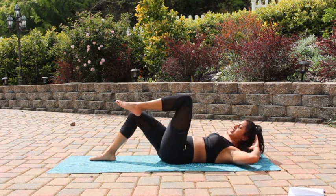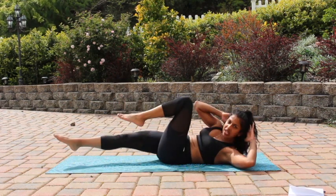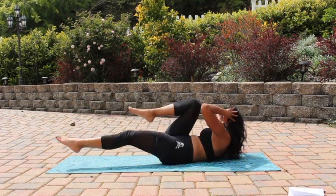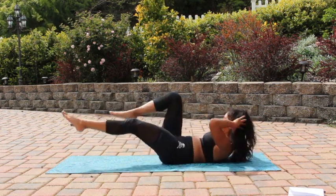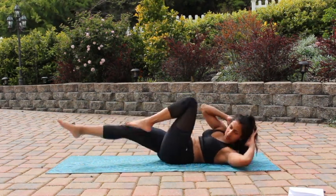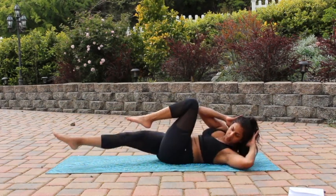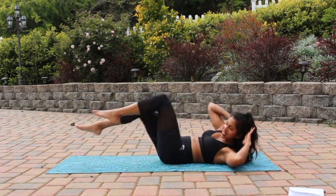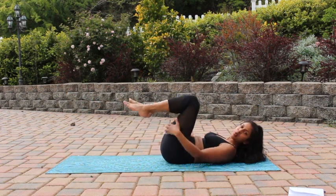Now crisscross — bring your right knee in at about a 90 to 95 degree angle, extend your left leg out, and bring opposite shoulder to opposite knee. Really think about bringing your shoulder towards your knee and not your elbow, because it gives you a deeper crunch in the abs. Keep going. Give me ten more seconds — five, four, three, two, and one. Take a quick break, bring your knees towards your chest.